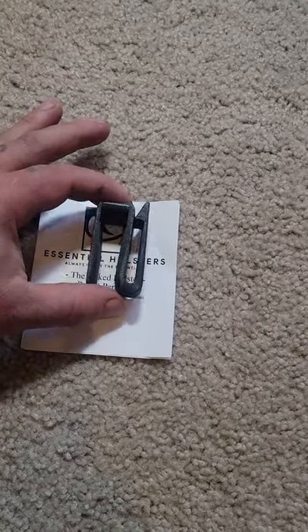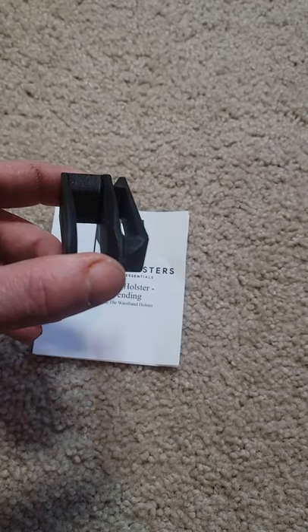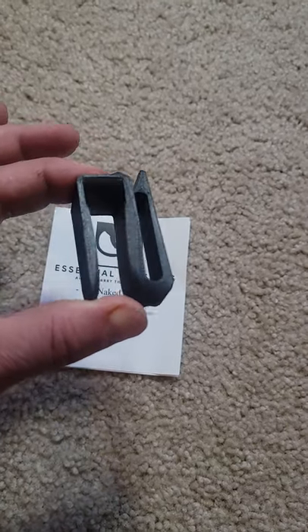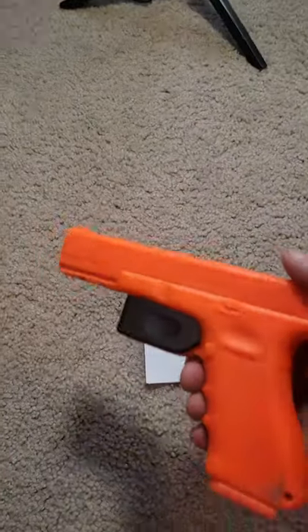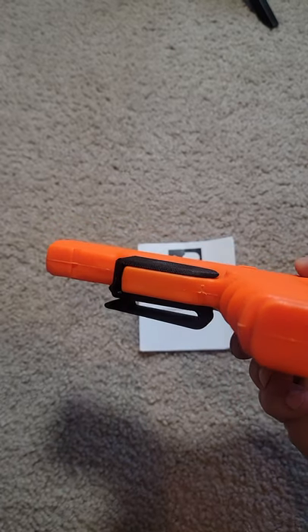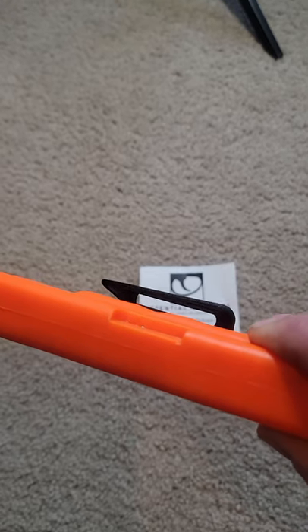This is the Essential Holsters Naked Holster — a minimalist 3D printed polymer that barely prints and has almost no weight. This is the Glock 17 model. It clips right over the trigger guard so nothing can snag and pull the trigger. This clip on the side here goes right over your belt.